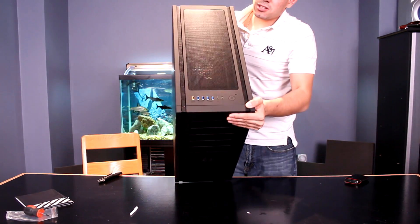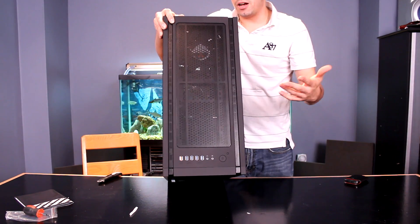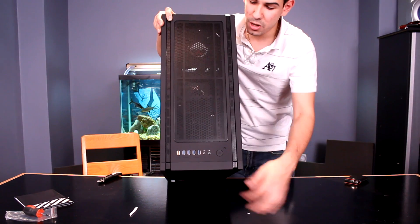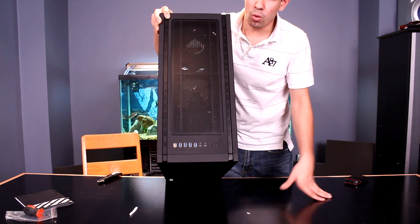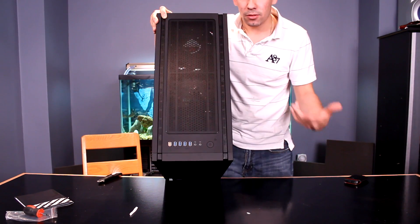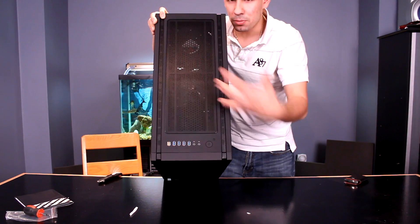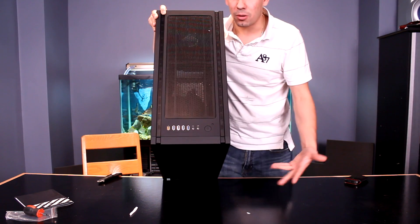Going on to the top of the case, we've got tons of ventilation, just like its brother the Colossus. We have four USB 2.0 ports and the supercharged port, which is meant for charging your iPad, tablets, or devices that require more power. So this is not a normal USB port — it's a purely charging port, the supercharged port — and I love it. I'm going to test it out with my iPad.